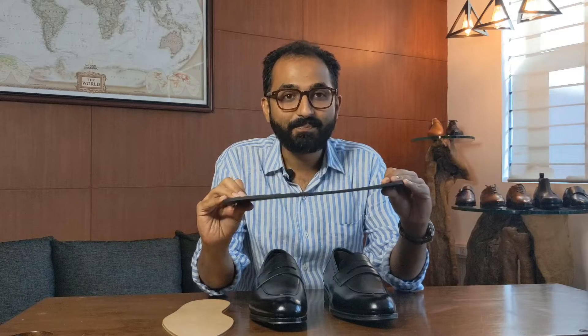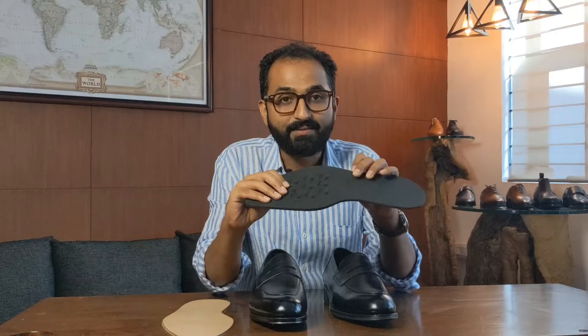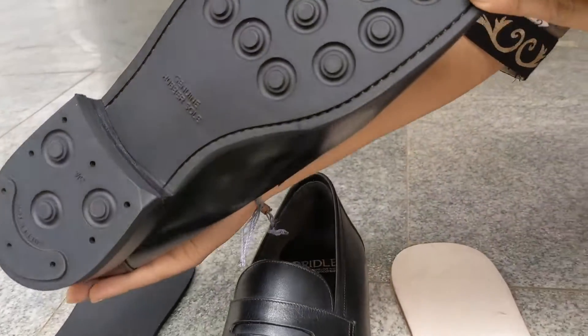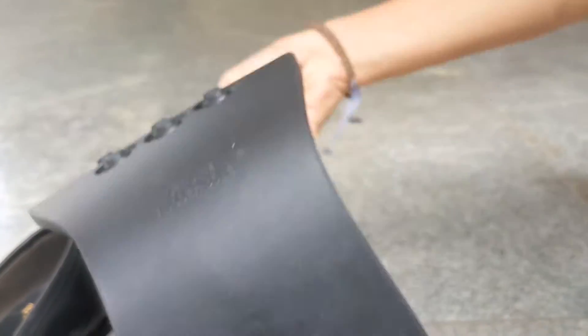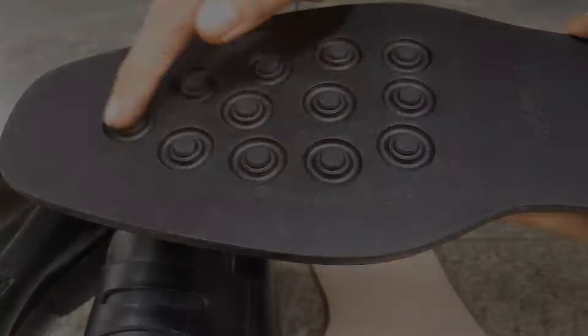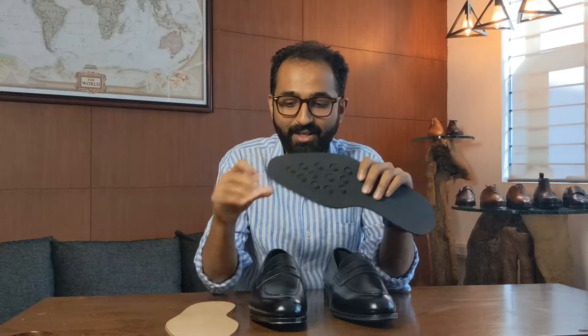The other advantage of a rubber sole is the wear. Especially with this kind of rubber sole — the nitrile rubber — it's very abrasion resistant, which means it does not get worn out that easily. There are certain compounds of rubber that give it more flexibility, but that could be at the cost of abrasion itself. The rubber soles I use in my shoes last much longer.